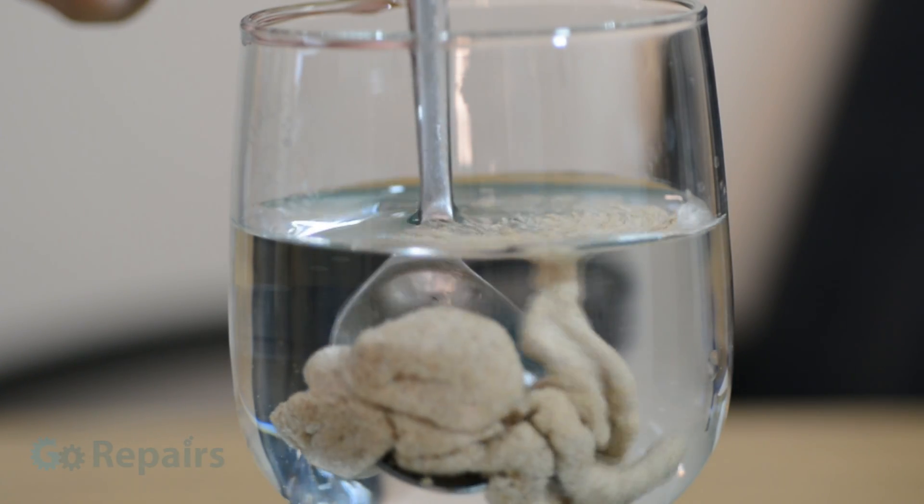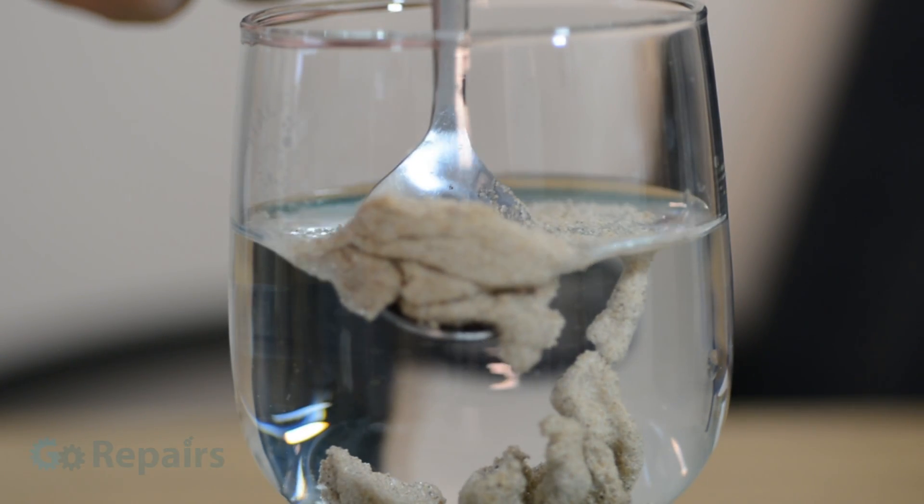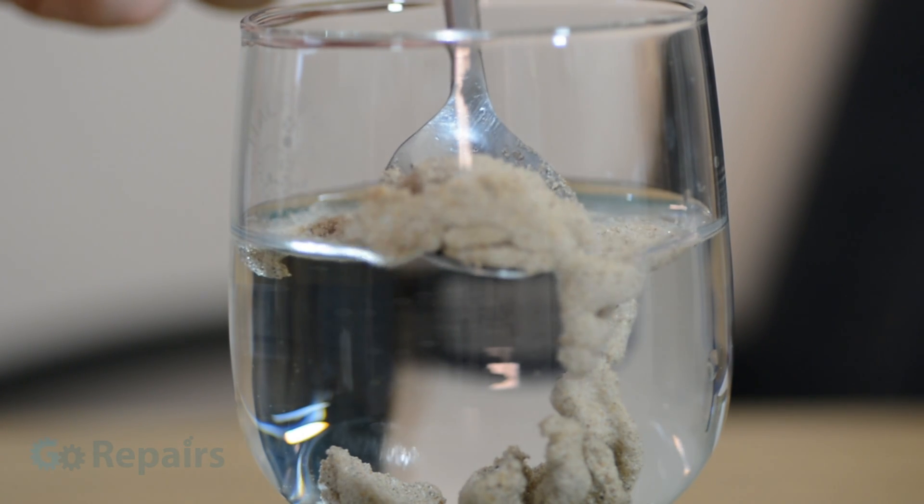When we pull out the sand above the water level it goes back to behaving like regular sand does, until we add it back to the water again.